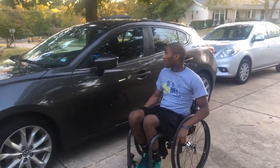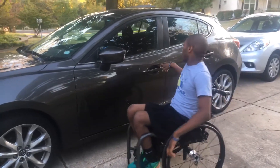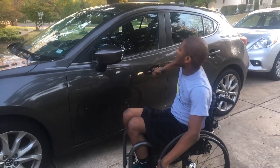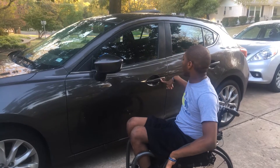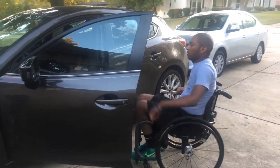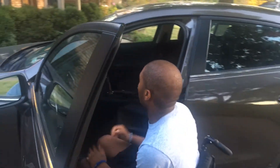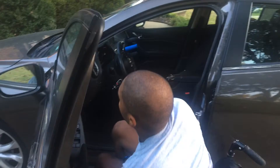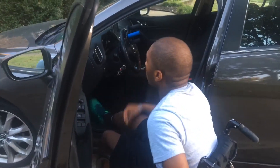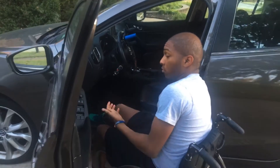What's up guys, today I'm going to show you guys how to get in and out of your car. I've been doing this about a good year now and I can't tell you how great it's been.